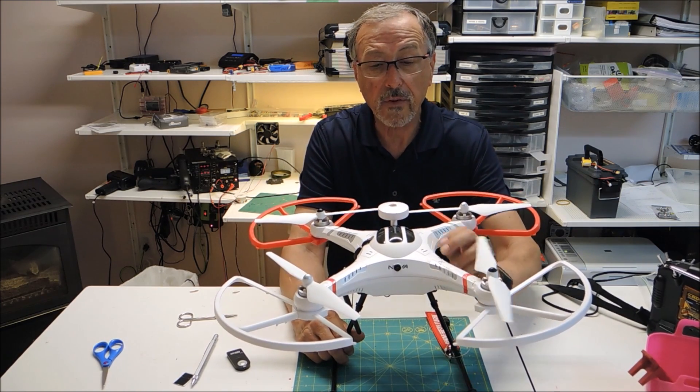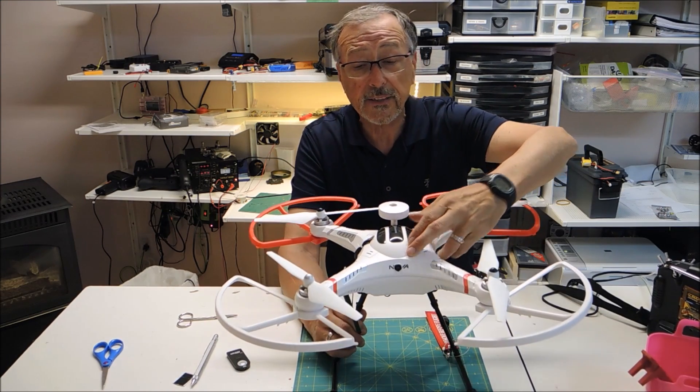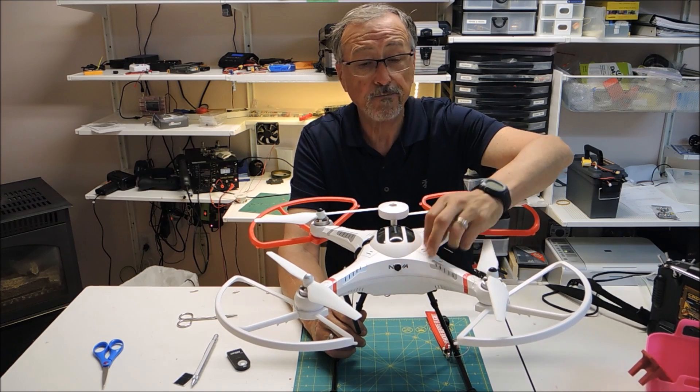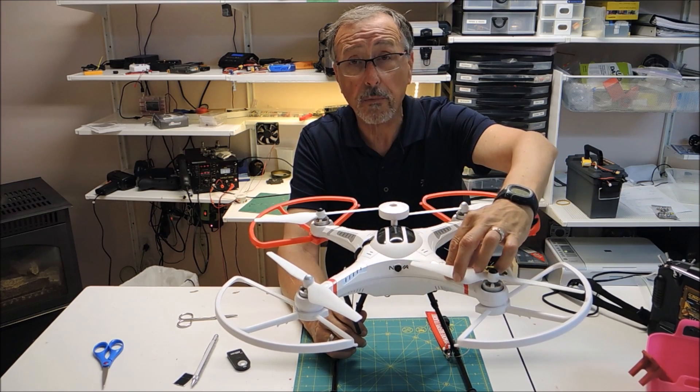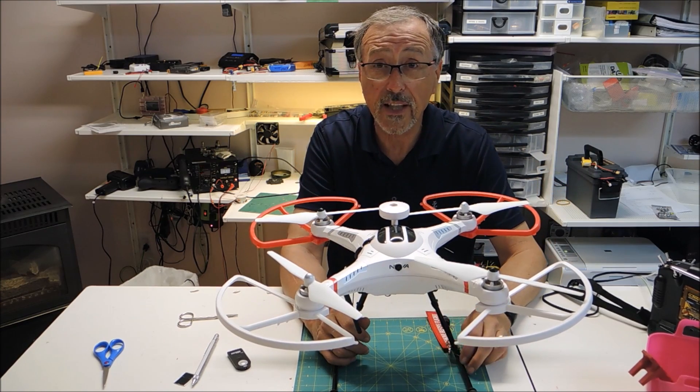I have this little mini camera that I purchased from Banggood, and I'll give you a link to that. I simply installed it right in the case. Now there is a bit of wash from the prop, but the props are white and I really don't notice it that much.